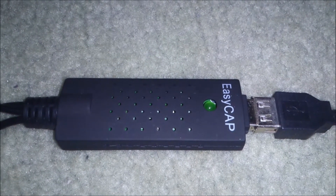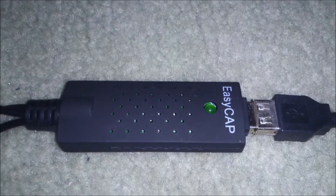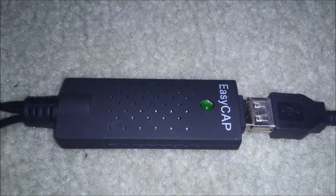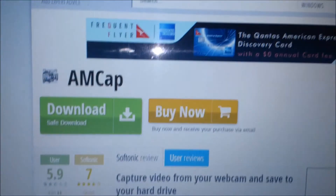I found another video on YouTube, which I'll put a link to in my description, just with an audio fix. It directed me to a program called Anchor, which is this program here.